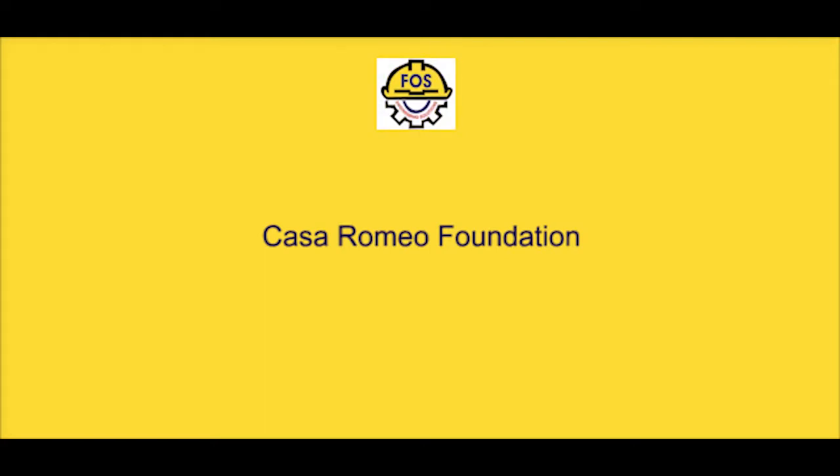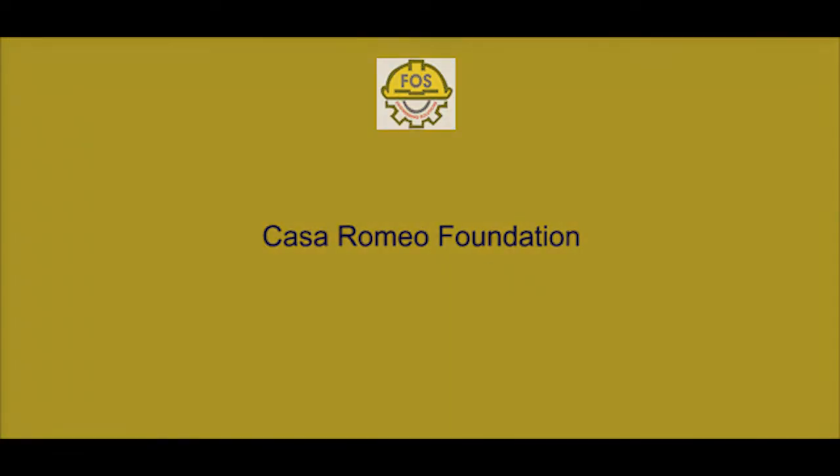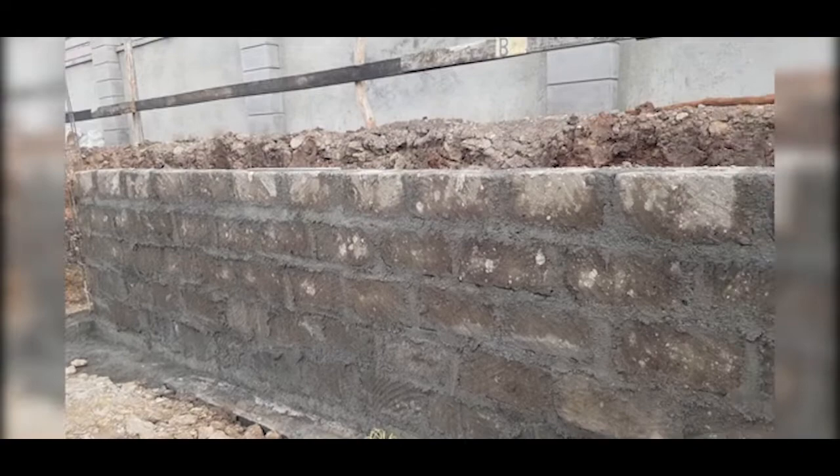Hi Force Nation, welcome back to another exciting episode. It's your man Calculus the Engineer. Today we are going to give you a site update for the Castle Romeo site in Karen. The stream foundation was concreted following the inspection.